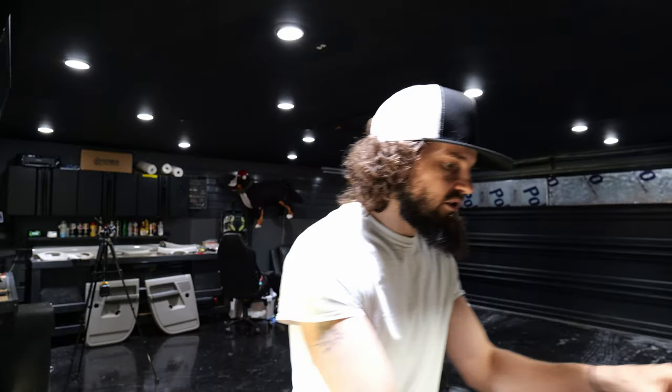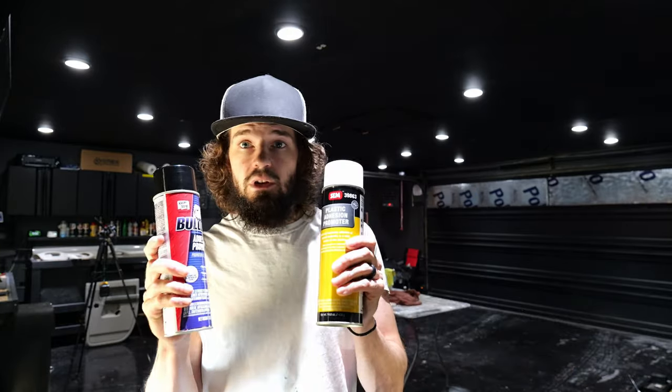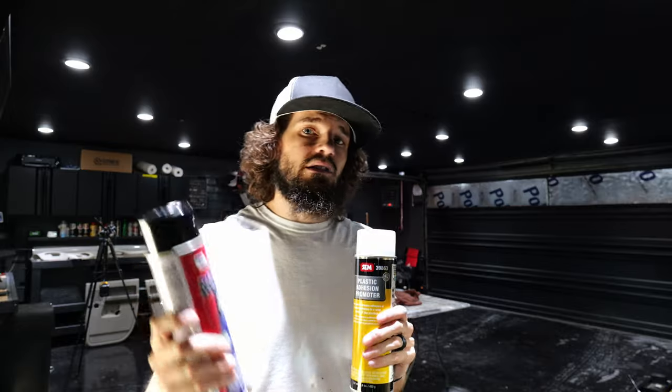And since I'm going to be comparing the two colors, I also wanted to compare the two adhesion promoters. We have Bulldog, which is a little bit cheaper, and SEM, which is on the more expensive end. What this will allow me to do is paint one panel with SEM — everybody says it's a little bit better — and the other panel with Duplicolor. In the end, you can see the final results and choose what brand you would go with.